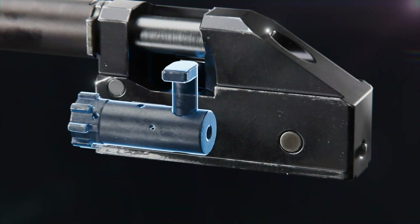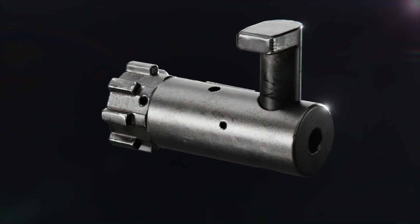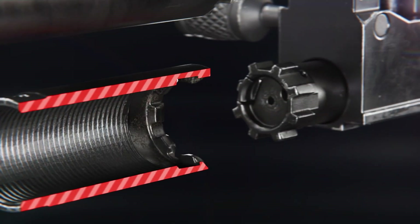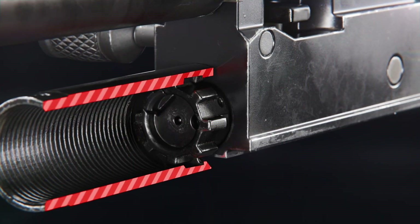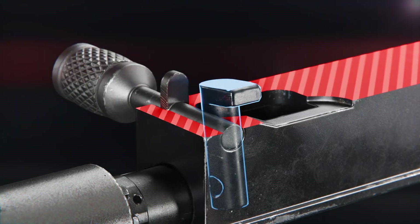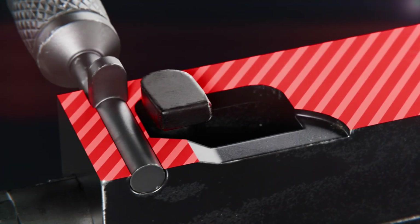The bolt is housed inside the bolt carrier. On the bolt there are several locking lugs which align with the barrel extension lugs. As the bolt moves into the barrel extension, the bolt turns and locks into place. The turning function is due to the cam pin, which turns along a track in the bolt carrier.